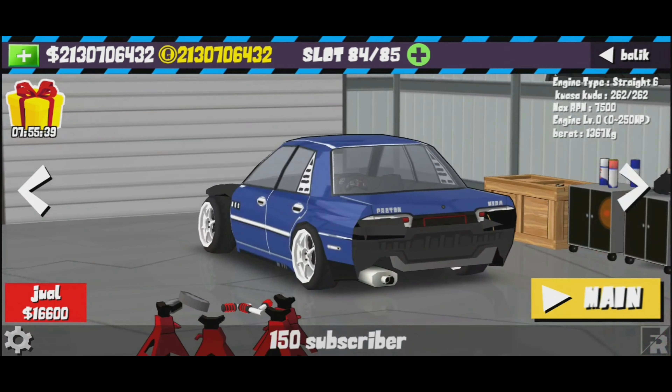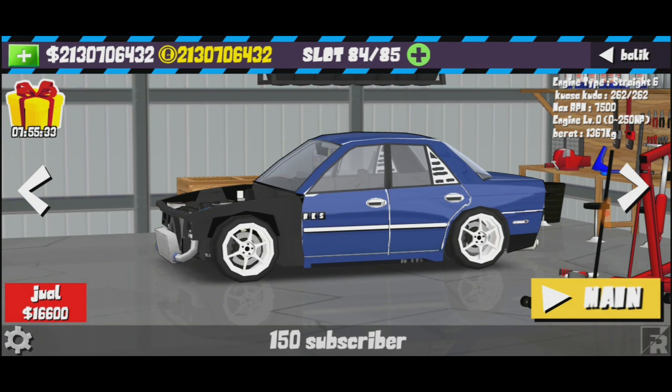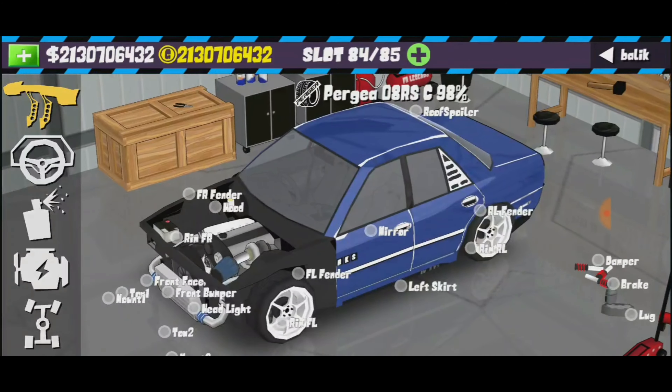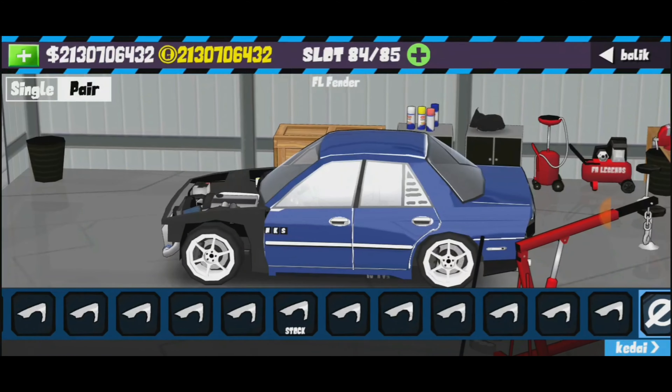Hi guys, kembali lagi bersama aku Fanny underscore Y2 Gaming. Hari ni, yang korang tunggu-tunggu kan — Wira Gin Chu! Hari ni aku nak share livery Wira Gin Chu yang korang tunggu-tunggu sangat lah.